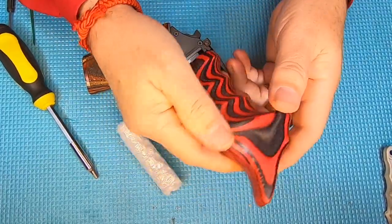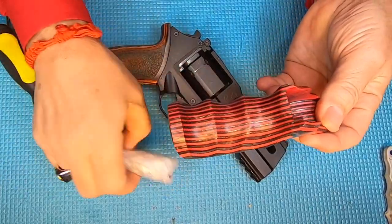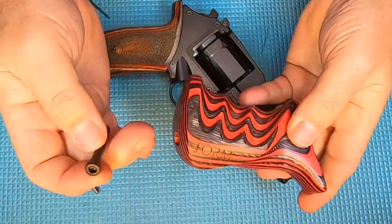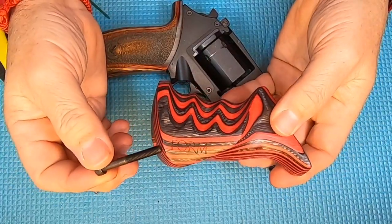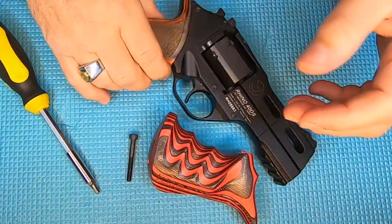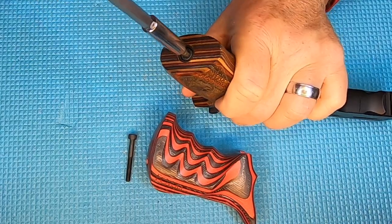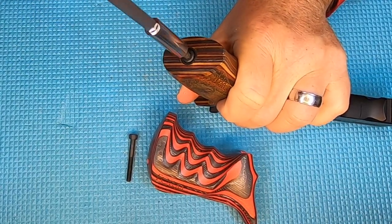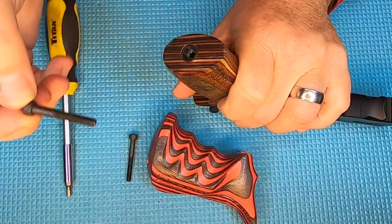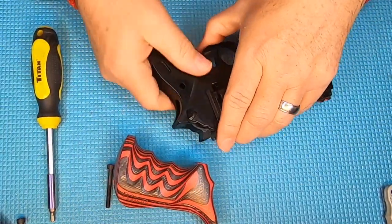These things are absolutely beautiful. Let's put them on. They are going to send you a screw — you'll need to use the screw they send. These are super easy to take off: just one screw right here in the bottom. Back it out and it's fairly simple to remove.